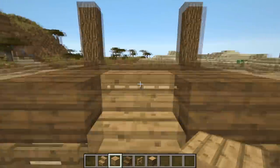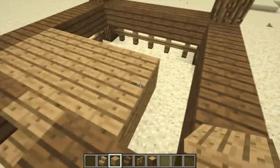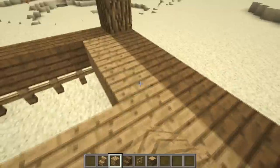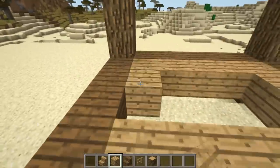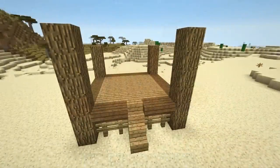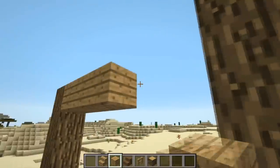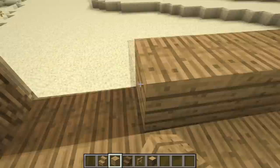In the middle, on the same level as your upside down stairs, fill in a square gap with wooden planks — I make sure to use oak wood planks for this. At the back and two sides, build up a wall of oak wood planks three blocks high.